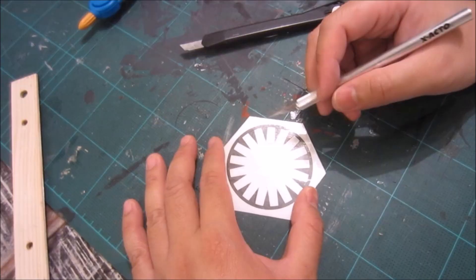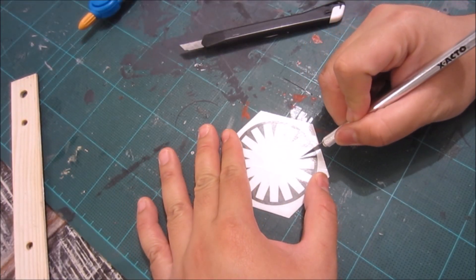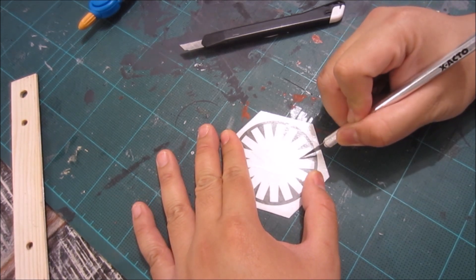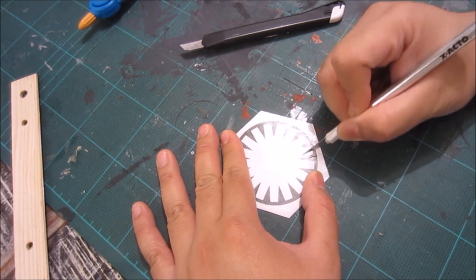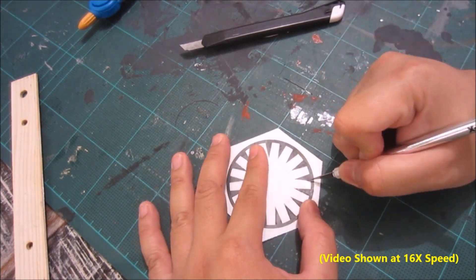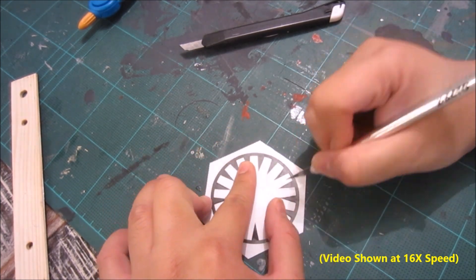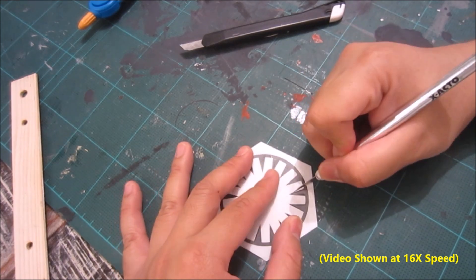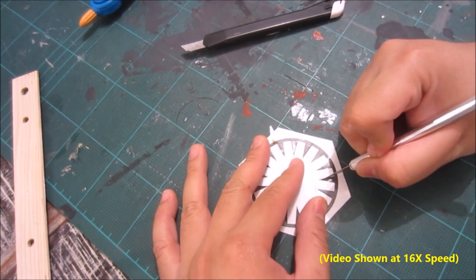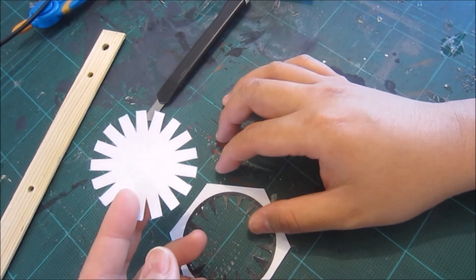Next I'm going to use my X-Acto knife to cut out all the black parts inside the shape. This is a very tedious process, so I'm going to speed it up. It took about 20 to 25 minutes. Especially if you're like me and not that careful with your X-Acto knife, you've got to go a lot slower. There's the piece cut right out.